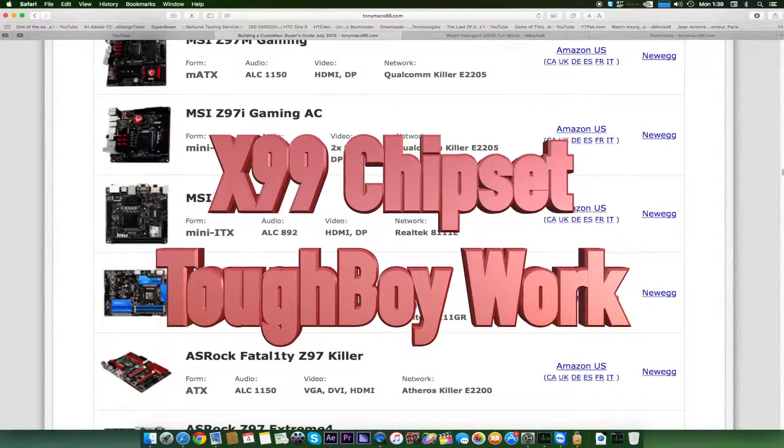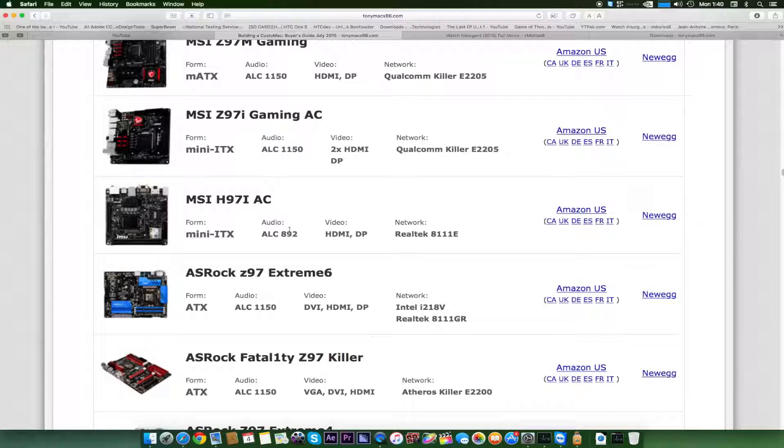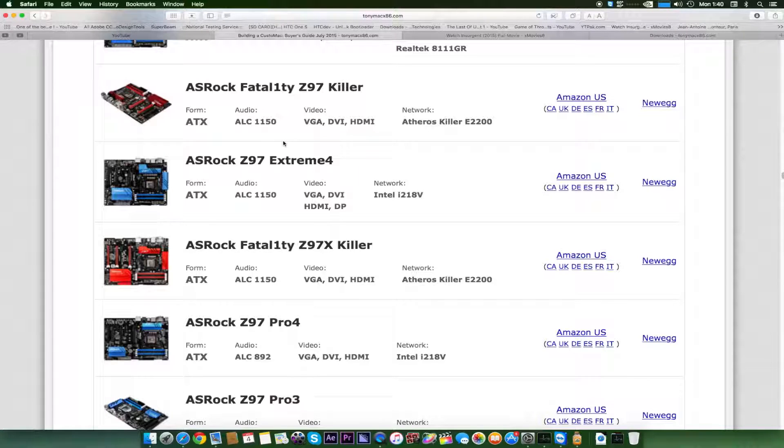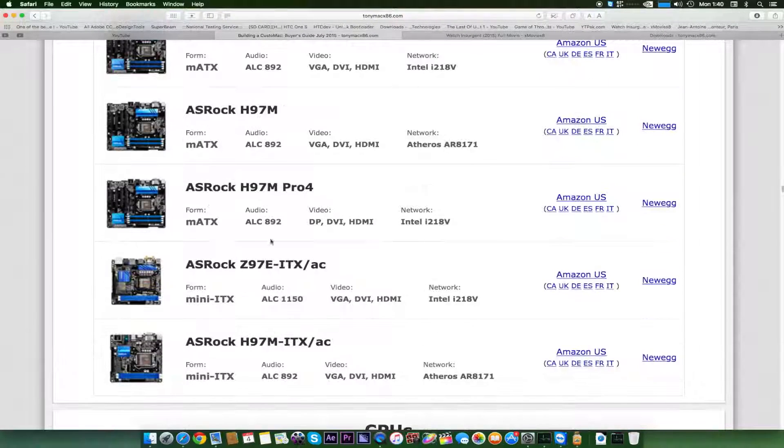On the site they have not listed any X99 chipset, which means they don't recommend buying an X99 chipset for a Hackintosh. This is because Apple doesn't use an X99 chipset in any iMac, MacBook, MacBook Pro, Mac Pro, or other Mac systems. For X99 to work perfectly, you need to patch the kernel, which can get messy for beginners and you may have to wait for updates. That's a downfall for anyone with an X99 chipset, even though X99 is more powerful than Z97.